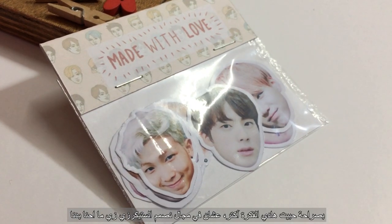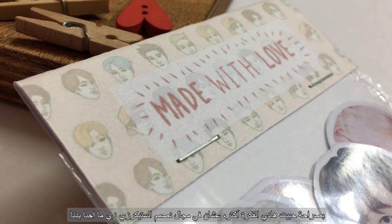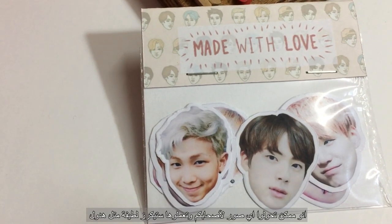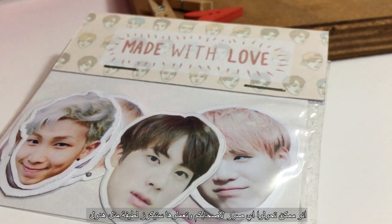I like this one better because we get to personalize something we often can't personalize. You can literally choose any picture of your friends and turn it into a cool sticker.